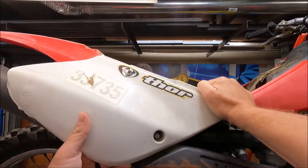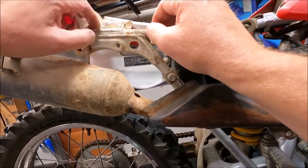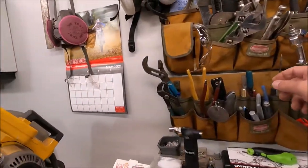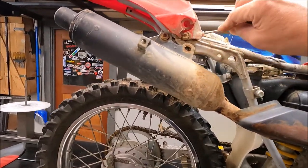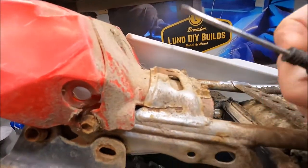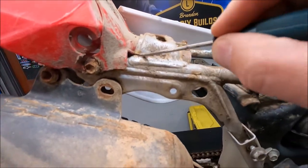Try not to wreck the plastic. There we go. What do we got - a cracked subframe, looks like it. That's okay though, I know a guy that can do some welding. Yeah, a little crack here right in the back, you can see that right there. Not a big deal. Subframe looks straight and square to the bike, so I'm not concerned about it.